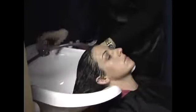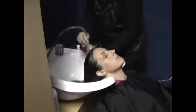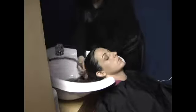Again, you want to rinse with cooler water. Make sure this is okay with your client, as some people really don't like cold or cooler water. You want to rinse until the water runs clear, and that's how you rinse color out of colored hair.